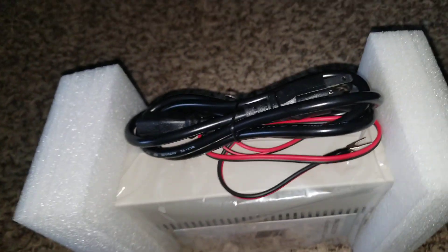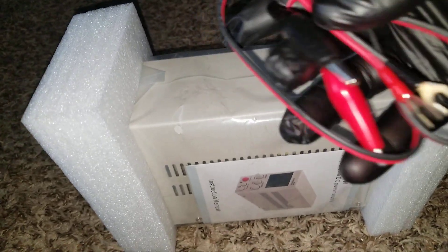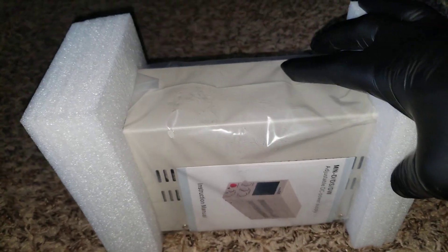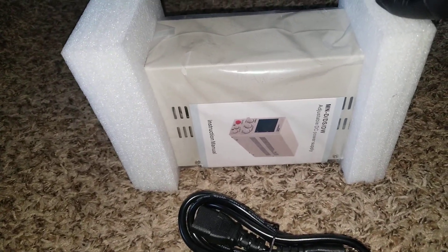Here is the instruction manual. It comes with a power cord for the AC side, and this is for the DC side. This one can go up to about 30 volt DC and 10 amps.